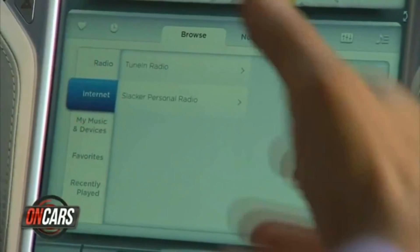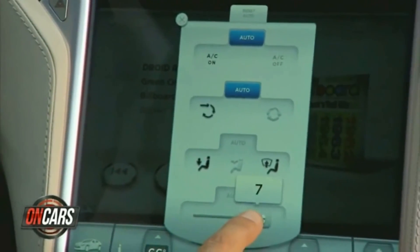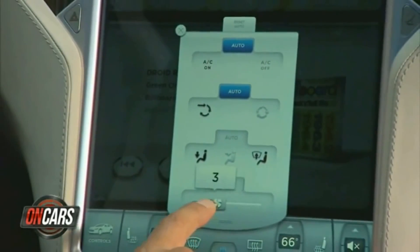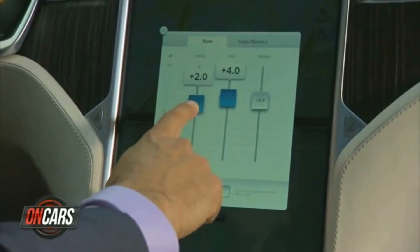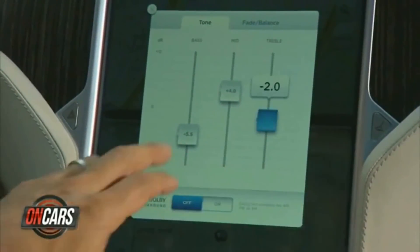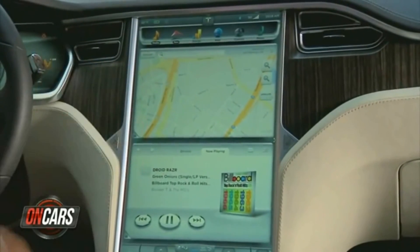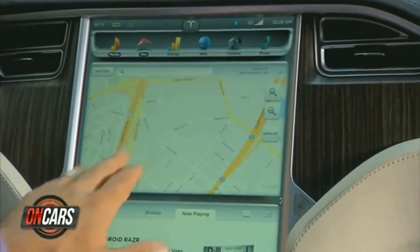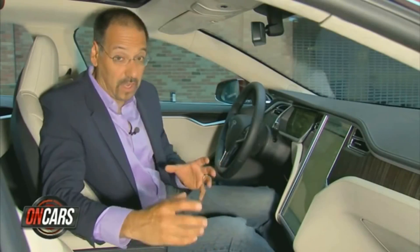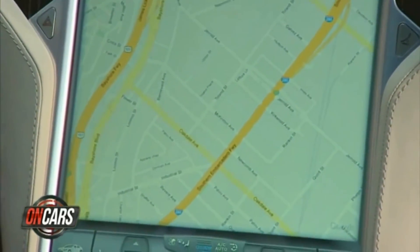It's all software — they can add many more, but right now those are your choices on streaming. Notice how everything is popping into a contextually relevant screen as I hit it. Here are my tone controls, and the kind of data and interface you get here you just don't see in any other car. Notice the nav — that's Google Maps. It's also where your navigation takes place, although the mapping is Google Maps while the navigation technology is Garmin. This is not yet using Google turn-by-turn navigation.